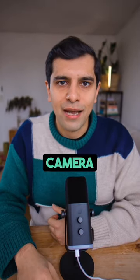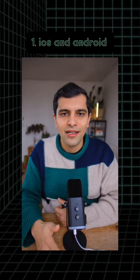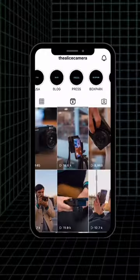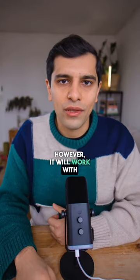Here are three things you need to know about the Alice Camera mobile app. Number one, it works with both iOS and Android. Many people think the Alice Camera only works with iPhones, and that's probably our fault because we mostly use iPhones in our marketing material. However, it will work with Android phones as well.